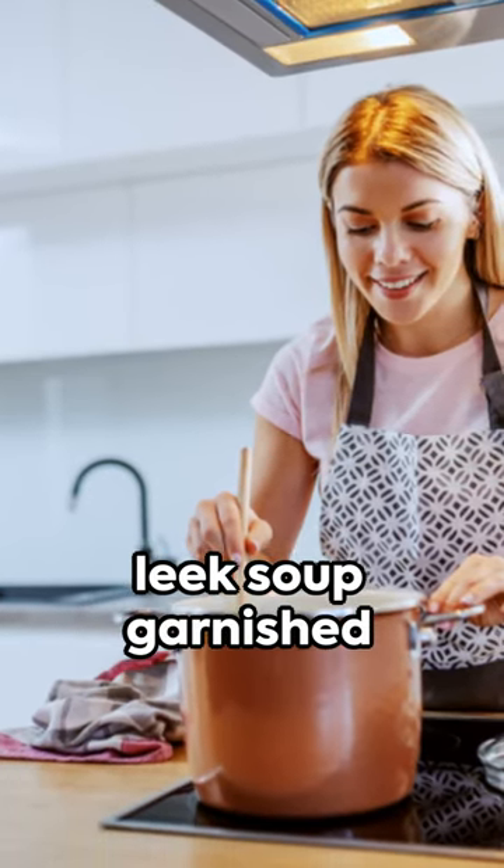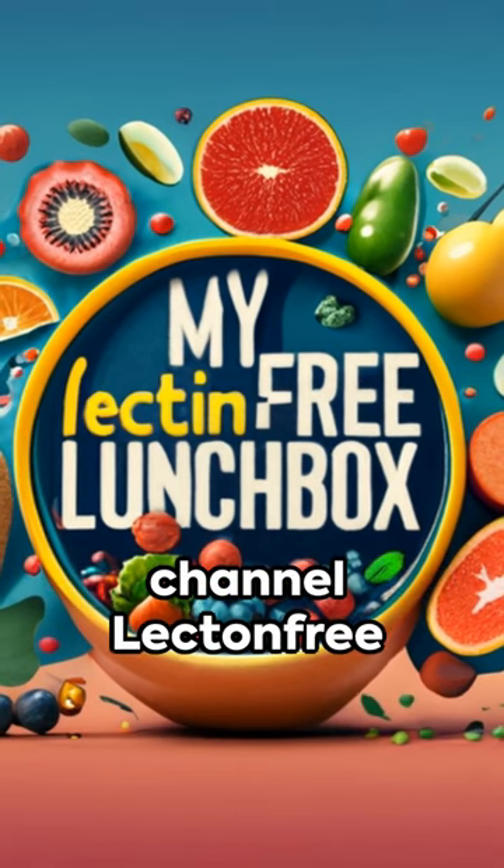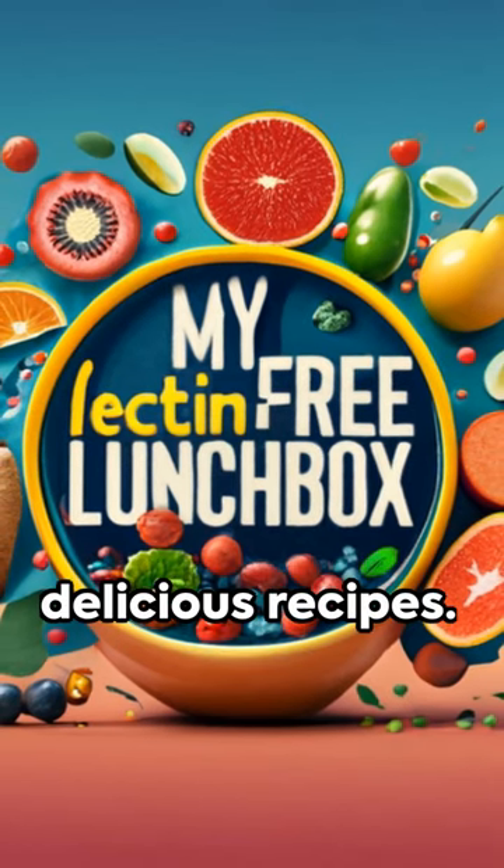Serve this delightful leek soup garnished with finely chopped chives. Enjoy! If you loved this recipe, don't forget to like and subscribe to my channel, Lectin Free Lunchbox, for more delicious recipes.